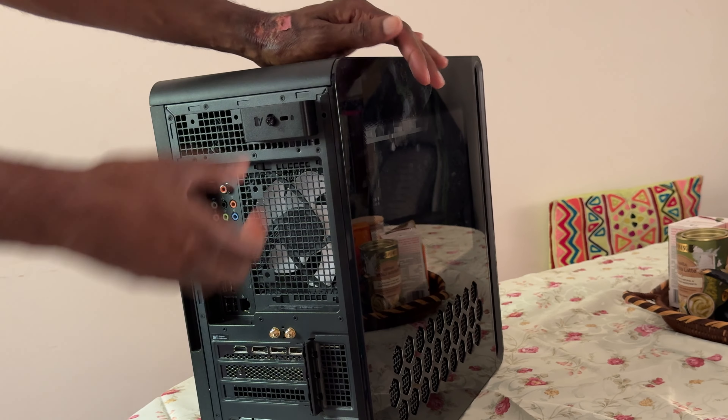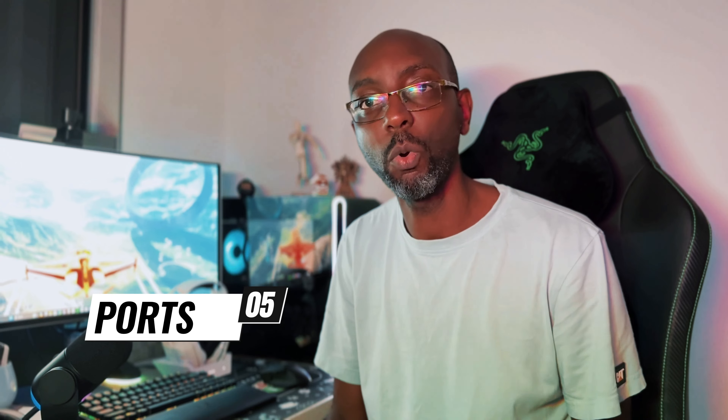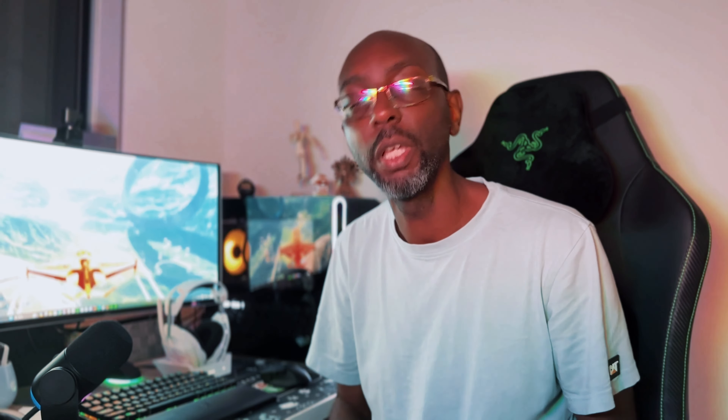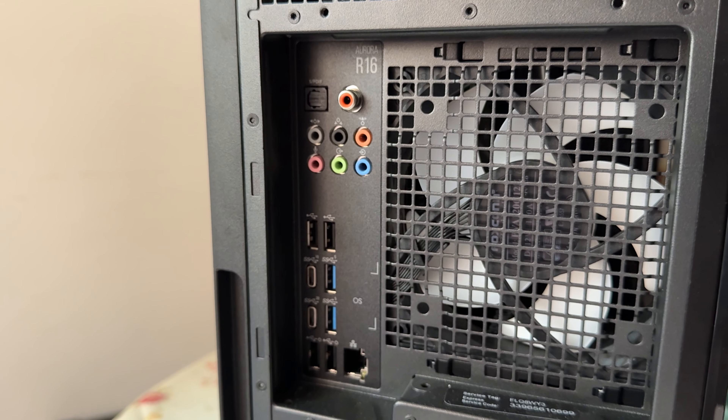If you look carefully at the case, you'll notice a gap in the front panel — this is actually a cleverly designed air intake. Air comes in through the sides of that gap into a massive air intake, and you also get cool air coming through the honeycomb vents on the side glass panel. The hot air is exhausted out the back by a 120mm fan. There's also a 240mm radiator at the top connected to the liquid cooler on this model, which helps really cool things down.